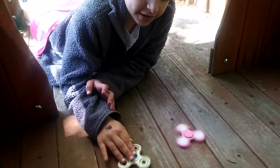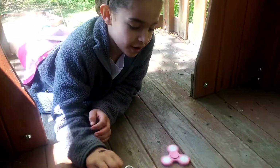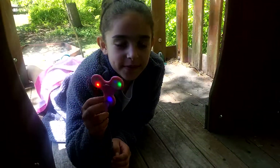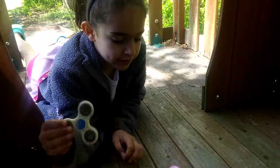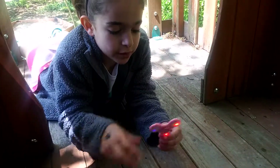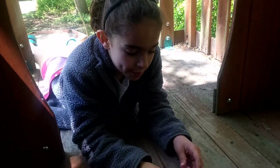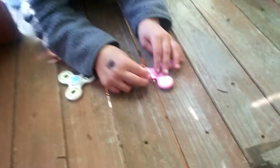This one is $1, and I got this like a few weeks ago. And this one is $10, and this one is just regular plastic. They're both plastic, but this one is just a regular white one, and this one is a pink light-up one. And on the back of this one, it has like little pictures of fidget spinners.